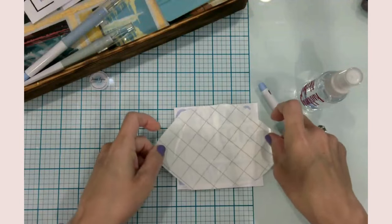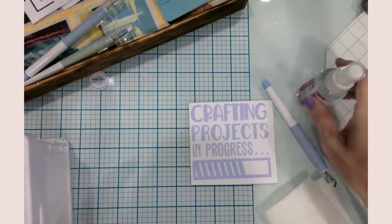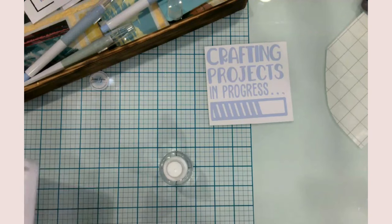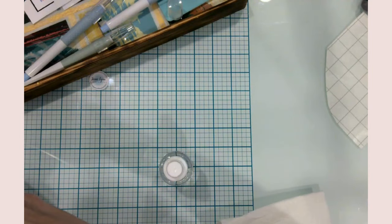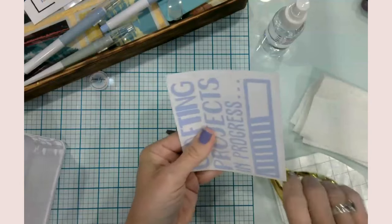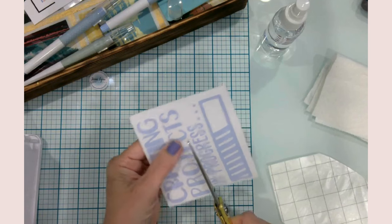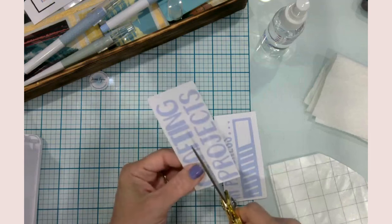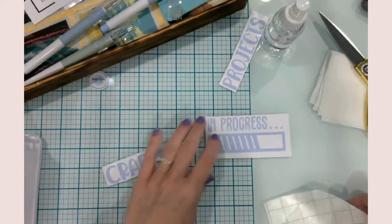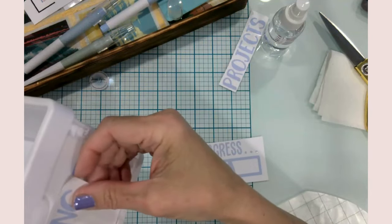I'm also trying to use up all my scrap transfer tape. I'm going to grab some rubbing alcohol and spray that down. I got the width good but I feel like the height is a little too big — I'm going to have to take out the word 'projects.' Maybe I can put it side by side, but I must not have double-checked the height. That is so on me.